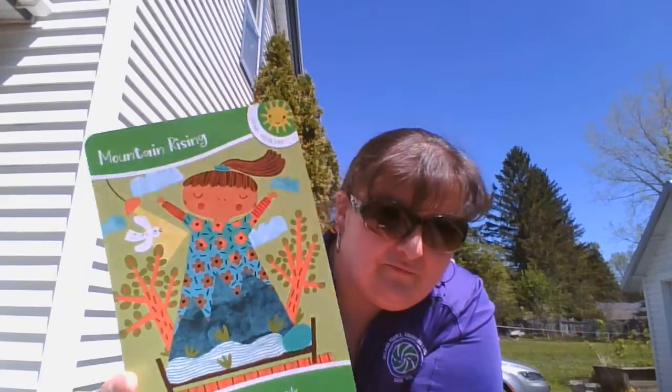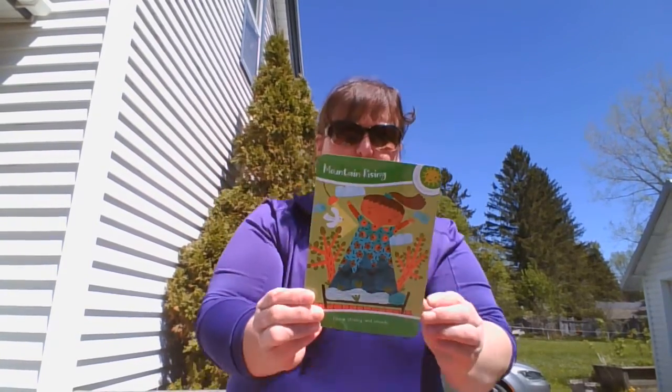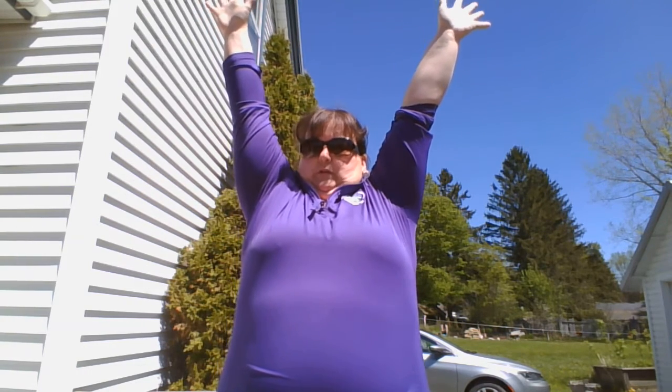Mountain rising. This is the first one. We're going to stand straight up with your feet apart and your arms by your sides. Feel the bottoms of your feet planted on the floor. Keep your eyes open. It's sunny out here, so I have my sunglasses on. Imagine you are a mountain, rising up from the ocean. Your head is the top of the mountain. And you're going to raise your arms up, your fingers apart. This lifts your mountain higher.